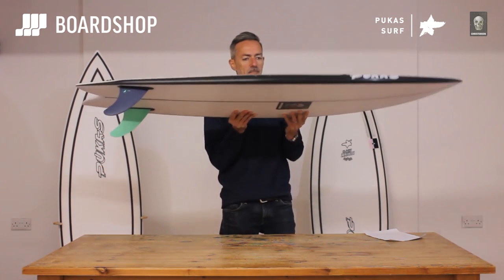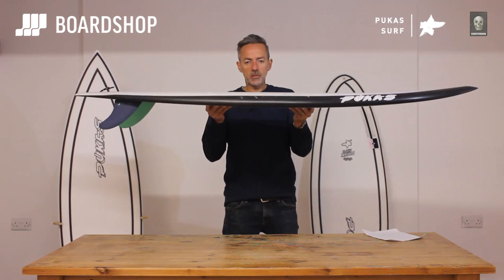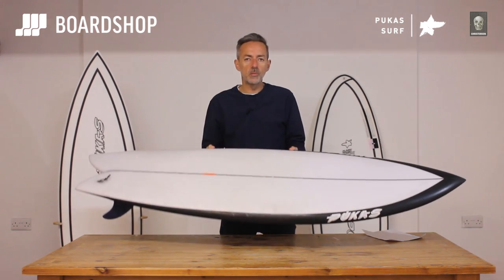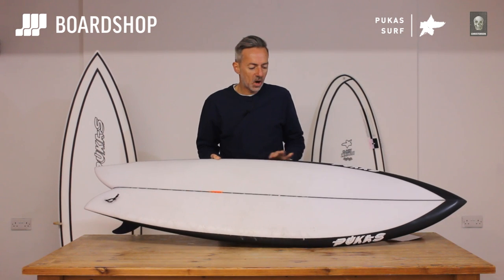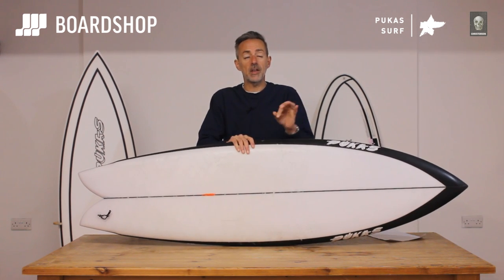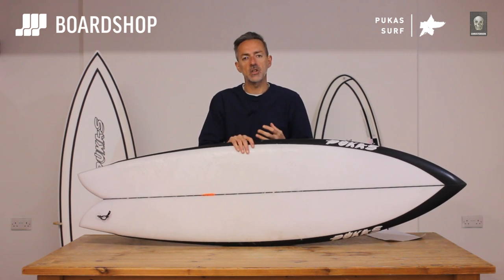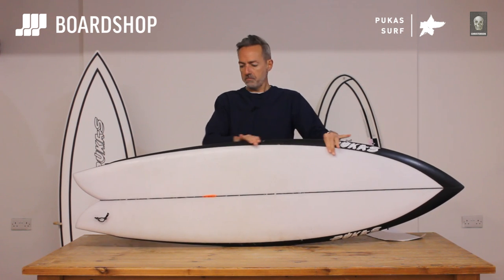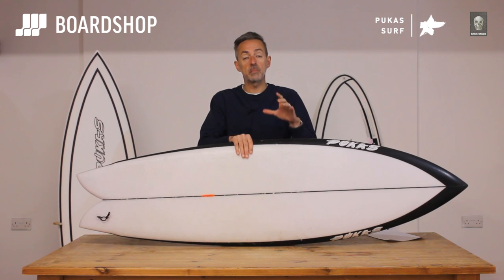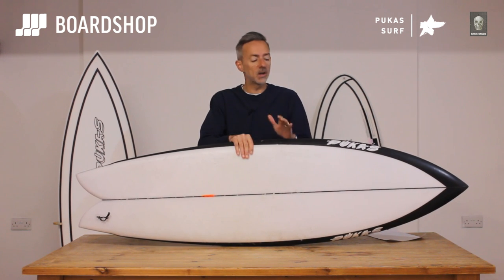It comes on from the Chris Fish — a descendant of that board — but it's definitely more performancey. It's kind of replacing a performance hybrid if you like. Think about the Firewire Machado Seaside; it's in that kind of ilk. It's got that fish glide and cruise, but with more performance, a bit straighter rail line, more hold, more drive, more speed — so it can deal with bigger, hollow, punchier waves better than a more bowed-out traditional retro fish would.